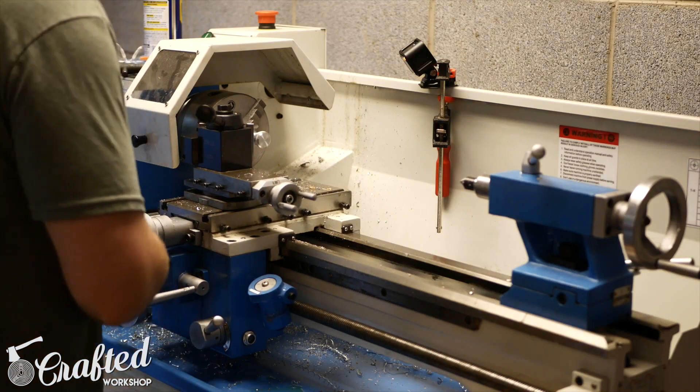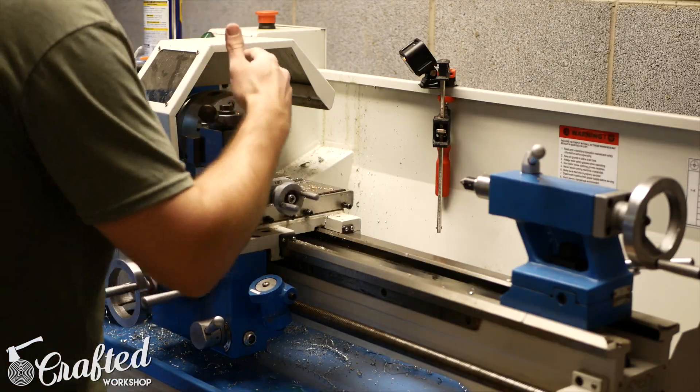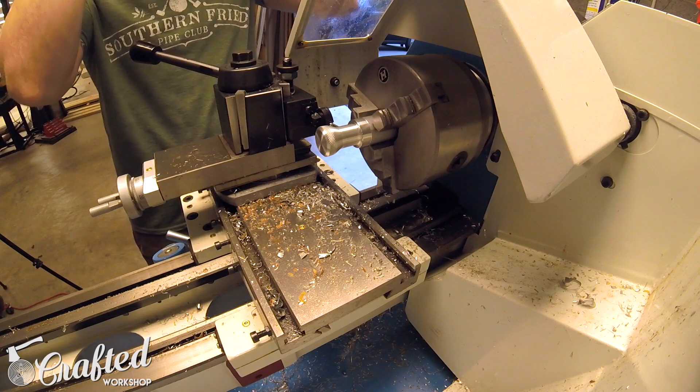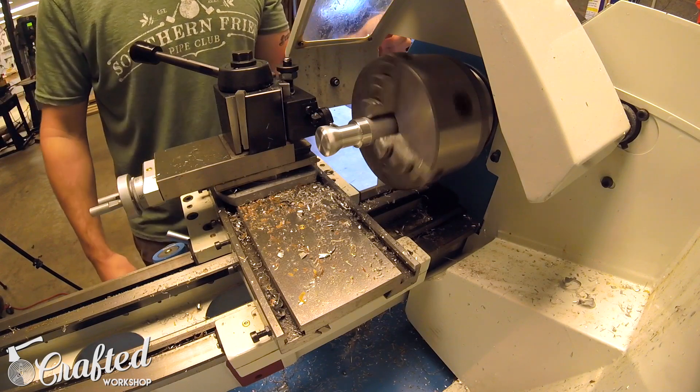Once you're done with sanding and finishing, you need to part off the piece. We're going to use the parting or cutoff tool — same process as before. Turn the speed down on your lathe to about 250 RPM or so.